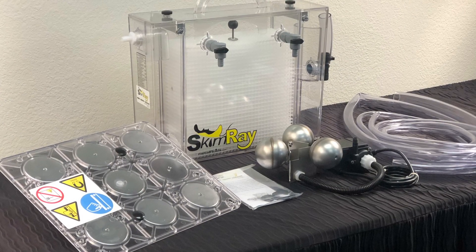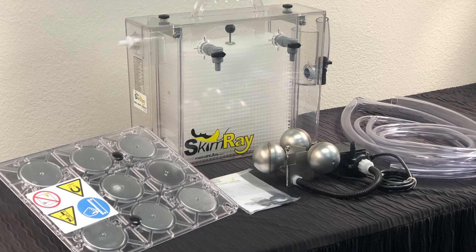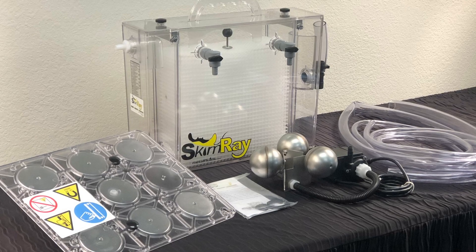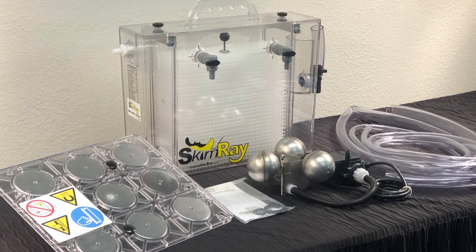At Star Metal Fluids, we are excited to introduce the Skimray See-Through Oil Separator. This unit is designed to remove tramp oil contamination from your water dilutable metalworking fluid.